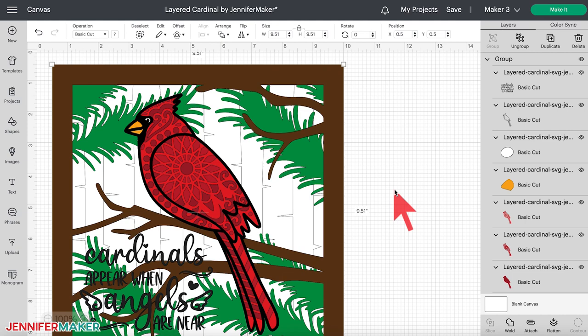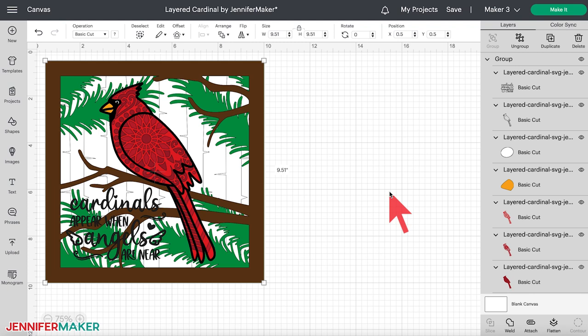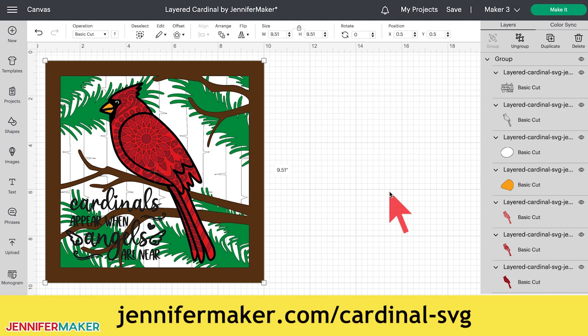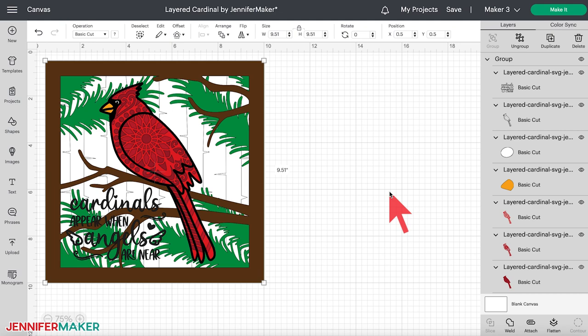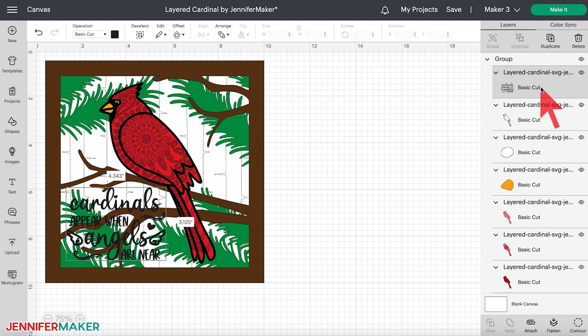Step two: prepare your design files. Here's how my layered cardinal design looks on my canvas in Cricut Design Space. If you need to, zoom out to see all of the design by clicking the minus sign at the lower left, or press Command or Control + 0 on your keyboard to see the whole thing. If you're going to add your cardinal to a store-bought shadow box frame with glass, you're all set to cut and can click 'Make It.' I've included written instructions for making that version at jennifermaker.com/cardinalSVG. I'm going to make my own frame from cardstock, so I won't have a spot for the angel quote — I'll remove that layer by clicking on it in the layers panel and clicking delete at the top.